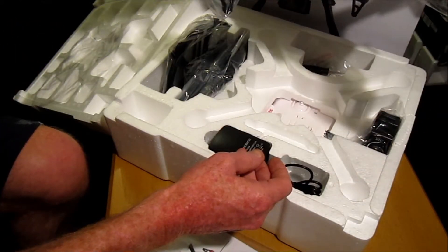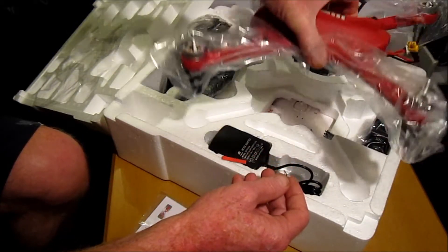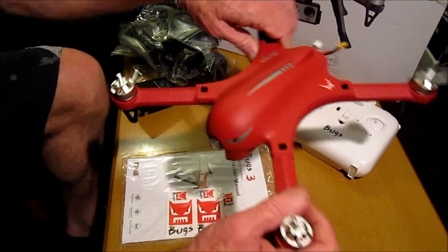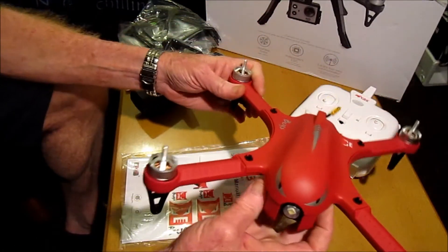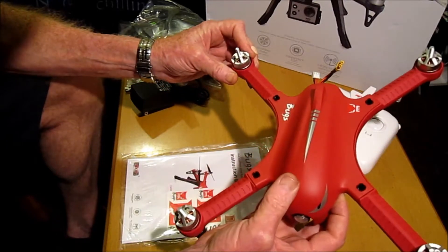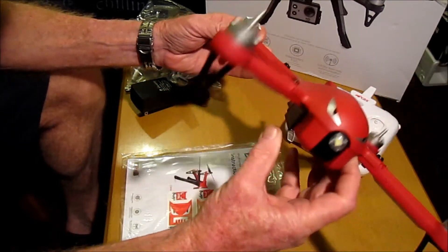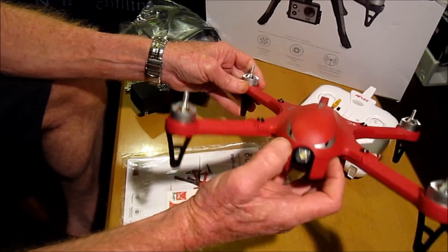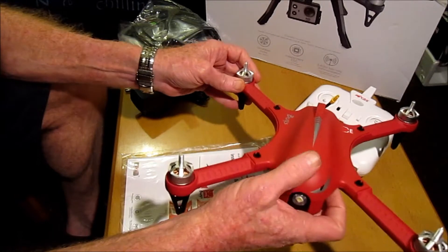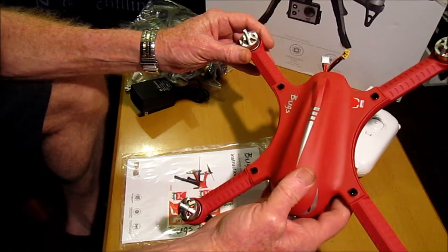We get the quad. Let's have a closer look at the quad itself. It's quite striking in this reddish color.